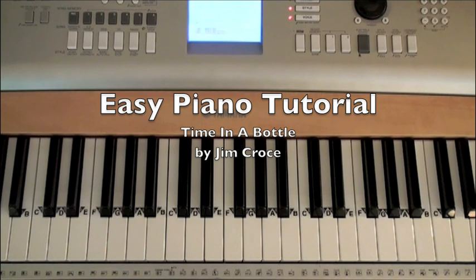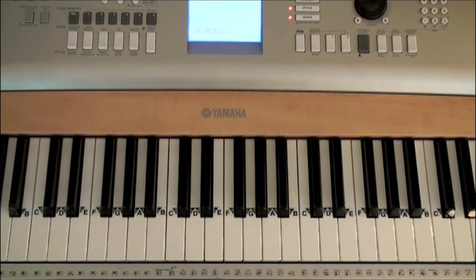The excerpt of Time in a Bottle by Jim Croce that I'll be teaching you today contains six different chords that you'll play with your left hand and a very simple melody that you'll play with your right hand. You can download the free specialized sheet music of Time in a Bottle by clicking on the link directly below this video player. If you've already printed out the sheet music, let's get started.